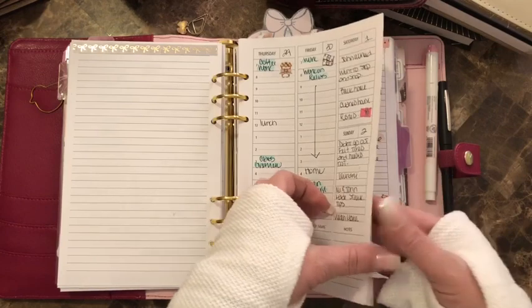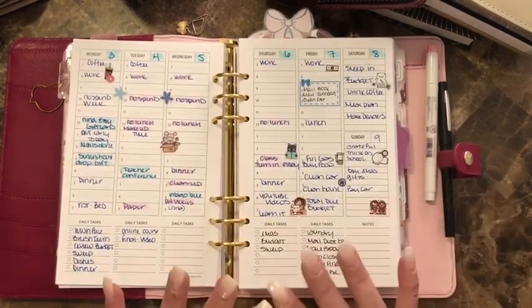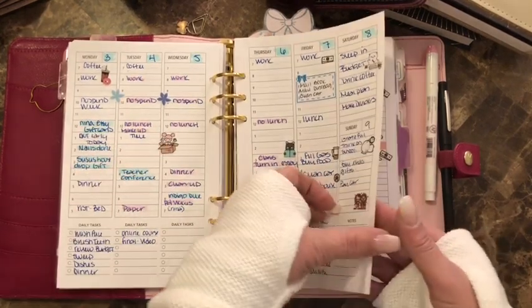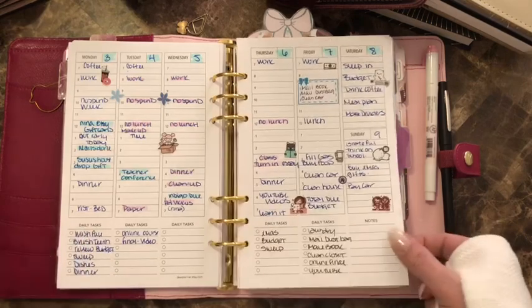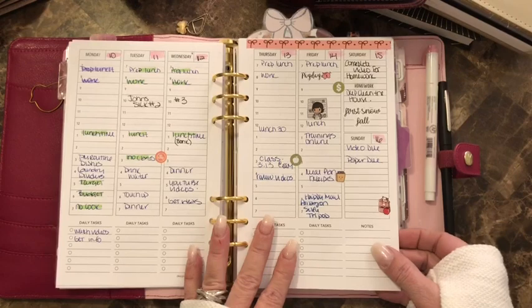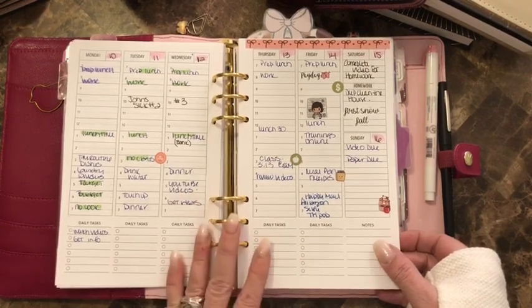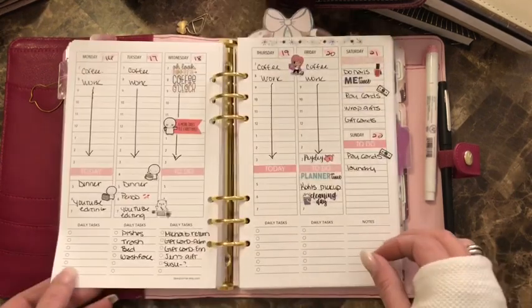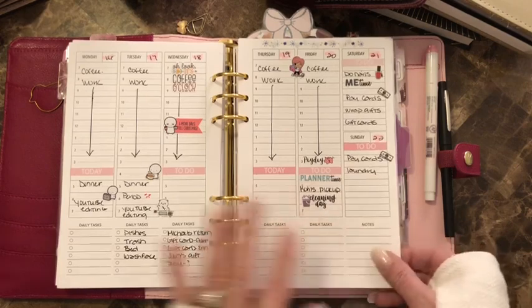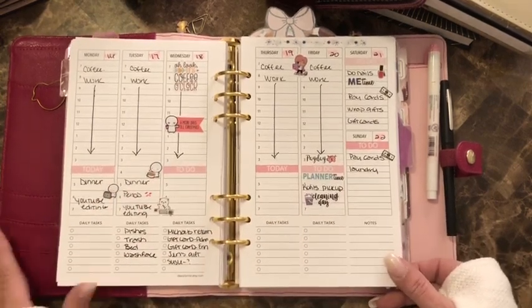I also have a week on two pages because I wasn't sure which one I wanted to use. I basically go to work and come home, cook dinner, clean, go to school on Thursdays — it's not that much, but I write everything down. I'm the type of person that just likes to write everything down.